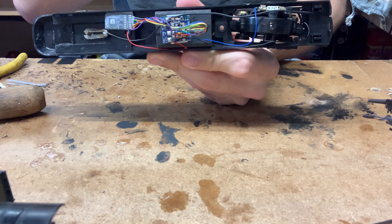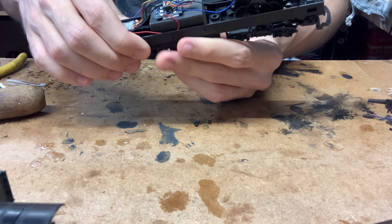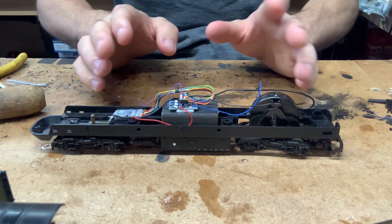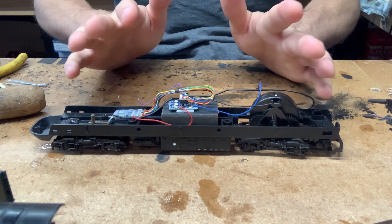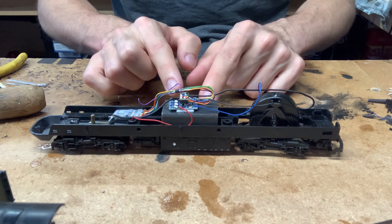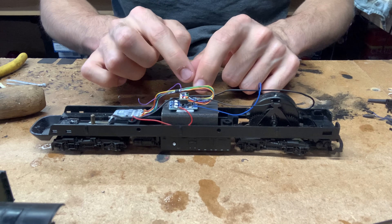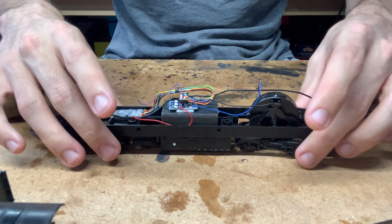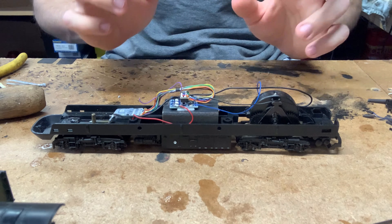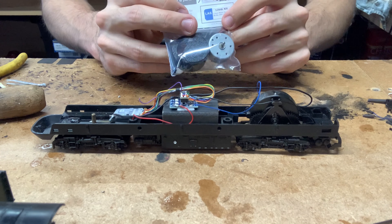To wire it up for DCC, wire the two pick-up wires that used to go to the motor to the black and red on the decoder, then the orange and gray from the decoder go straight onto the motor. With my model I've done it with an eight-pin socket to make swapping decoders easier should I decide to change it in the future. It really is very easy to DCC these models.